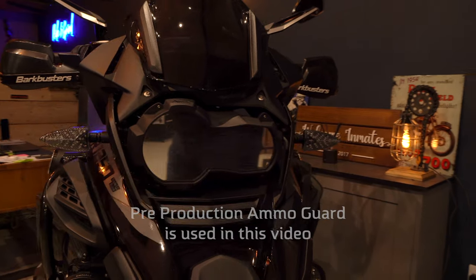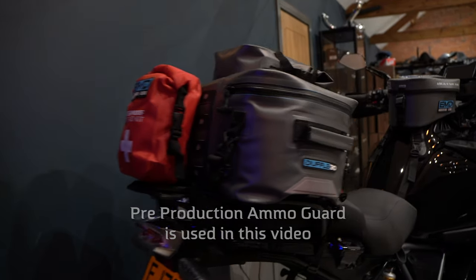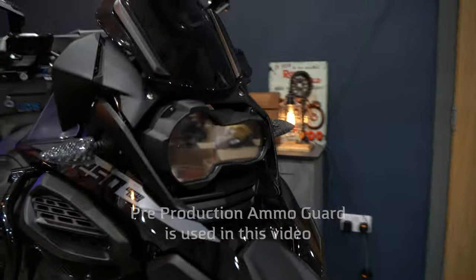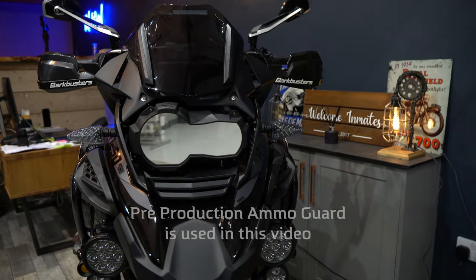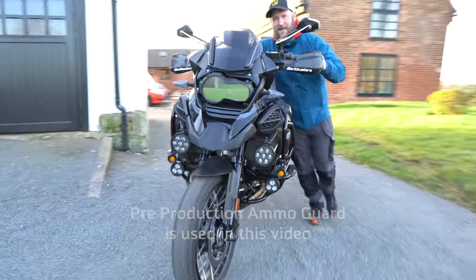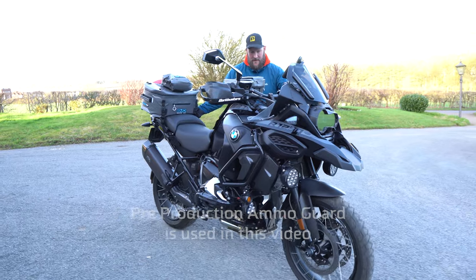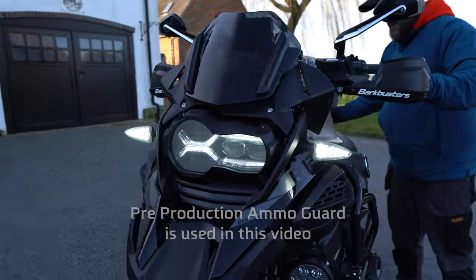This is one of the reasons for the delay. Due to the way the Ammo Guard sits on the headlight to give us that OEM factory look, we wanted to make sure it was weatherproof so no rain or wash water finds its way in behind the Ammo Guard. We successfully managed this; however, the rear of the BMW headlight housing on the GS and GSA was never designed to be weatherproof, let alone waterproof. The factory bezel currently on your GS and GSA is designed to allow water to pass either side.